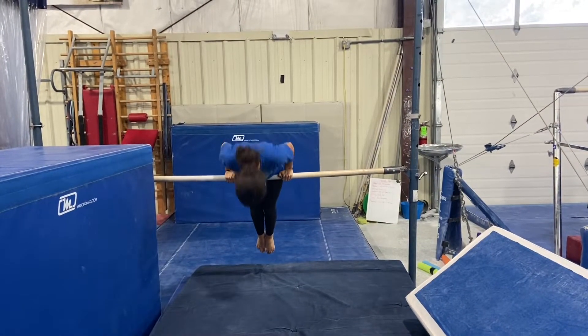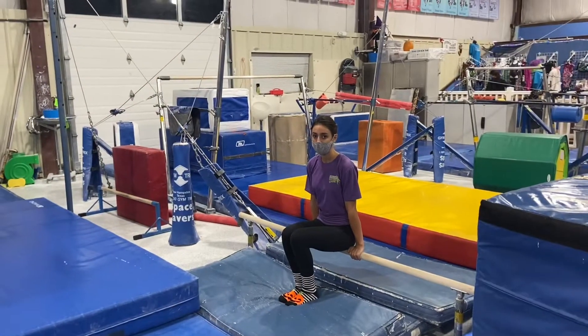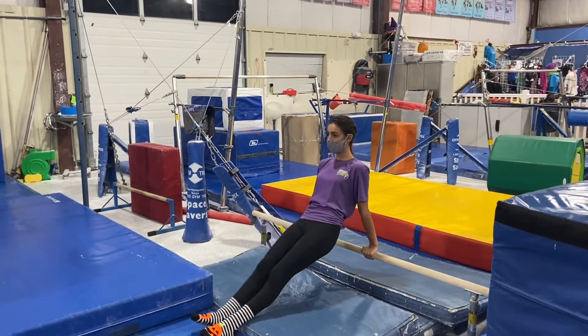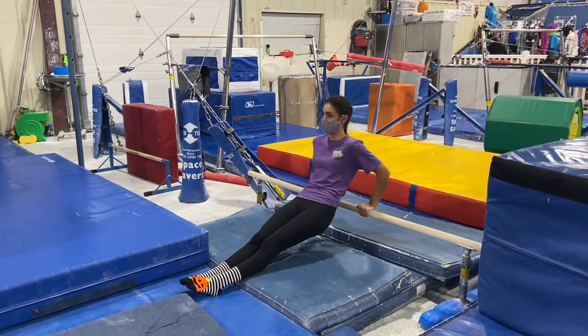Next, we'll be doing front support and forward roll if they're ready independently. And our last bar station will be doing reverse push-up hold or dips, keeping a tight core and bending their elbows 90 degrees onto the bar.